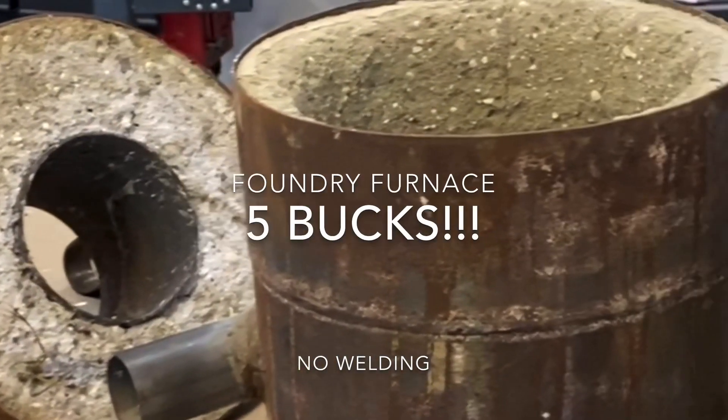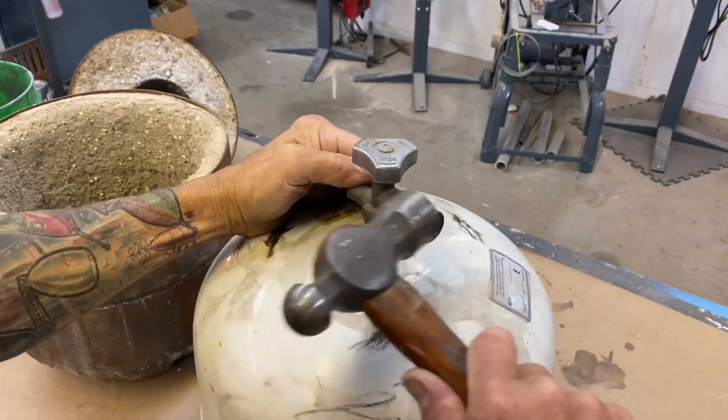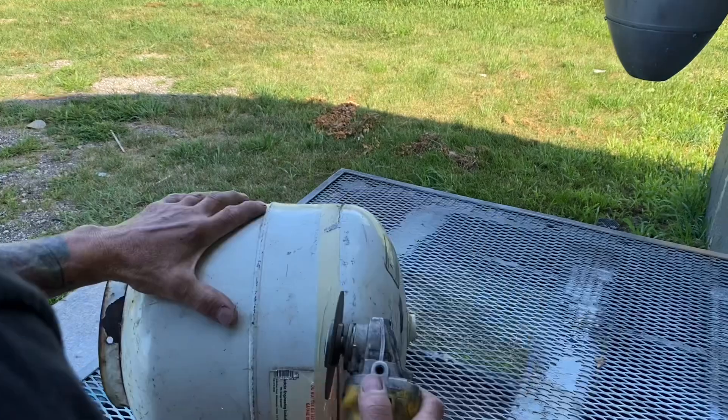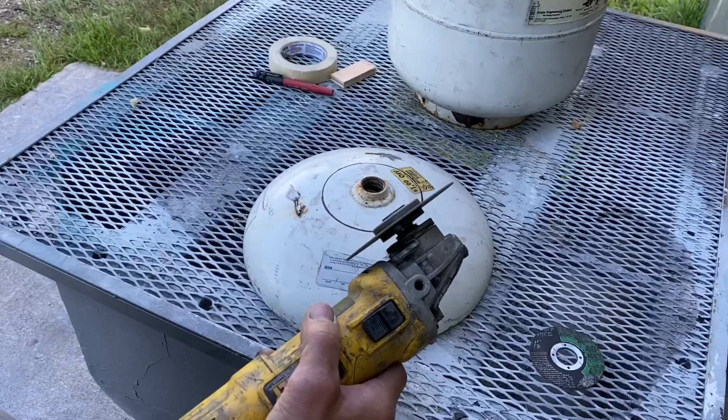Building a foundry furnace for five bucks. Got to release any old gas — hopefully it's empty. Pound the valve out, remove the valve, pour some water in it, swish it around. Use a piece of masking tape as a guide for the cut. I've never had one explode yet.